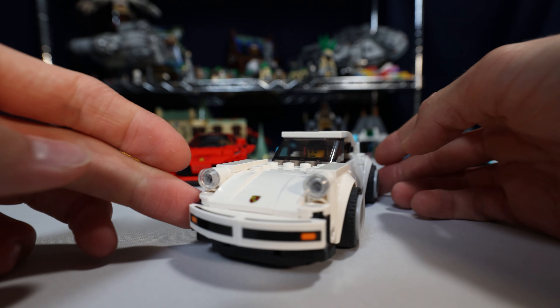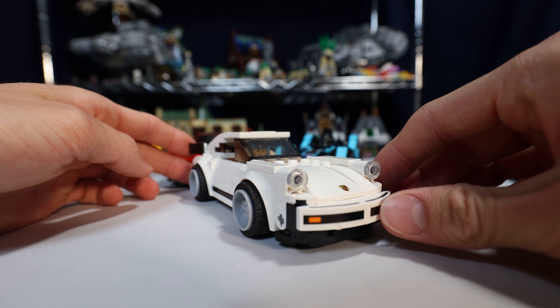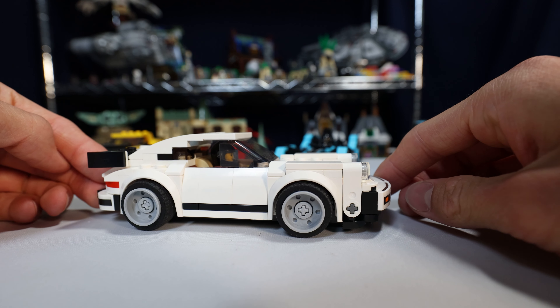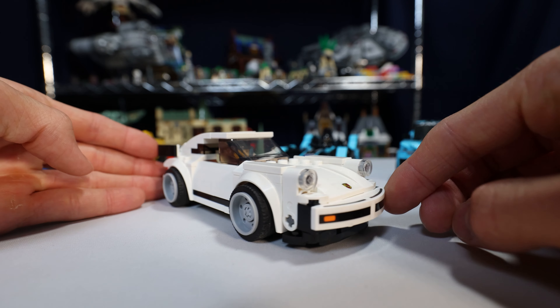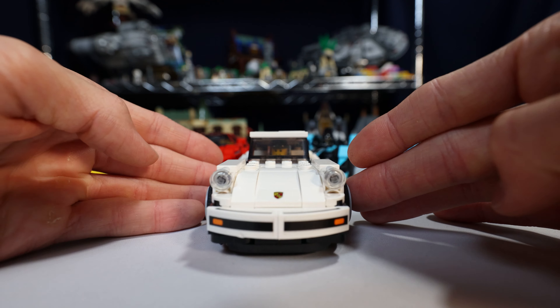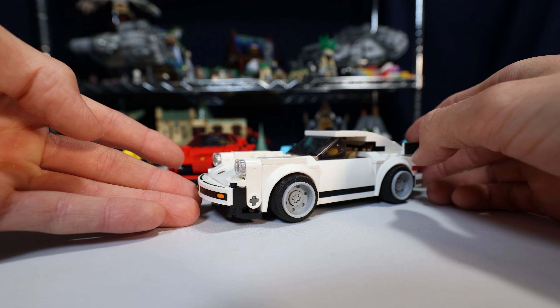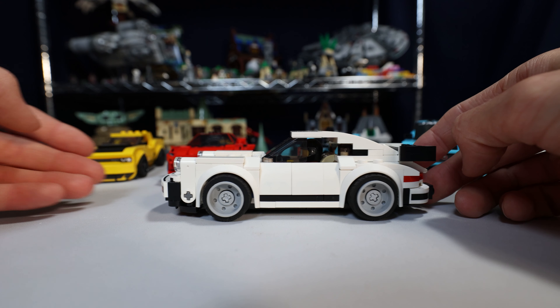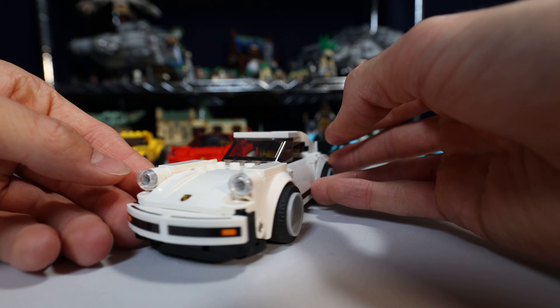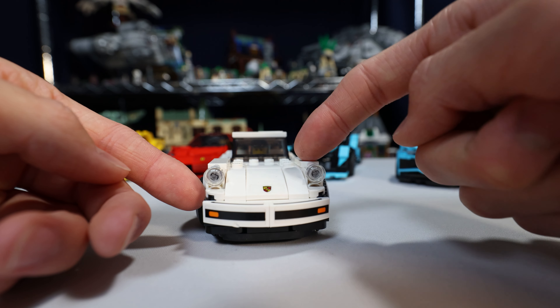Here we have the 1970 Porsche. It is amazing — they've pulled off the Porsche features in such a good little way. The only gripe I have about this set is this little X right there, but it makes sense why they did it to achieve the angles and stuff that they were able to do. Overall, it's a good little car. Some of these cars are six studs wide — one, two, three, four, five, six.